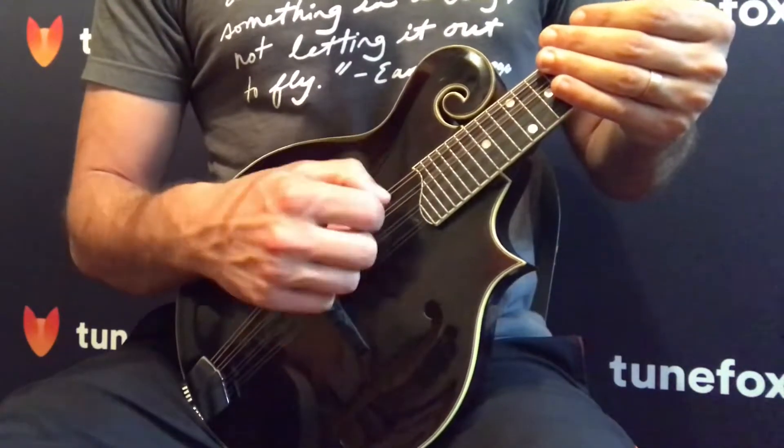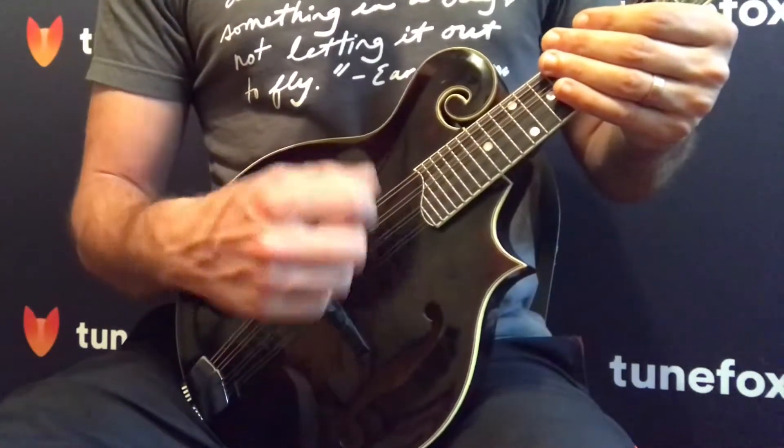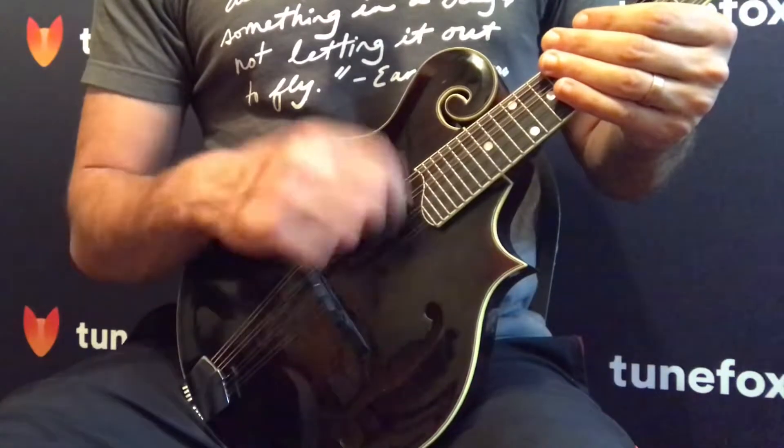In our next lesson we're going to be talking about down and upstrokes together, and how you can use the momentum of your downstroke to get that upstroke fast.